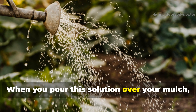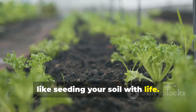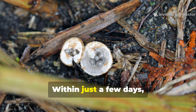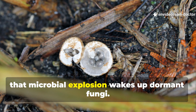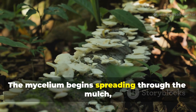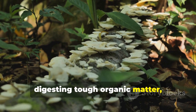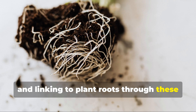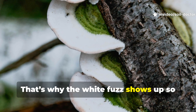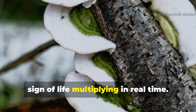When you pour this solution over your mulch, you're not just watering — it's like seeding your soil with life. Within just a few days, that microbial explosion wakes up dormant fungi. The mycelium begins spreading through the mulch, digesting tough organic matter and linking to plant roots through microscopic hyphae. That's why the white fuzz shows up so quickly after you apply it — it's a visible sign of life multiplying in real time.